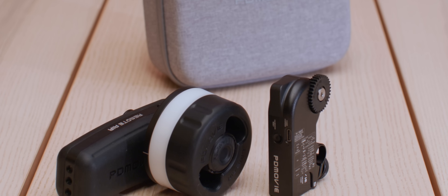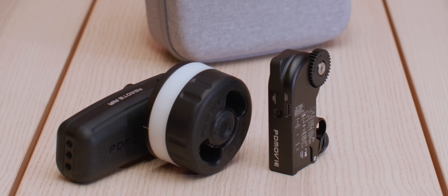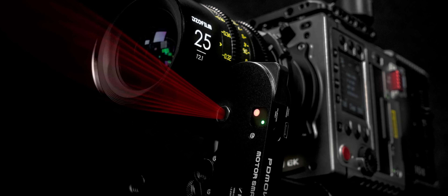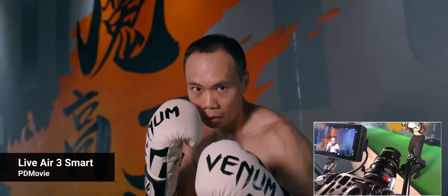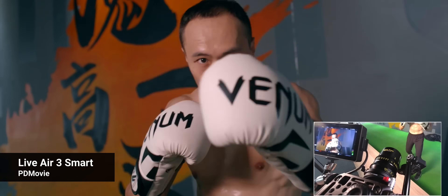Released to the market in 2023, PD Movie's Live Air 3 Smart Wireless Follow Focus is one of only two competitive rigs that offers a full autofocus mode. It uses a compact LiDAR system supported by an AI virtual lens model database to keep the subject in focus, allowing solo operators to concentrate fully on the frame and motion of the camera.